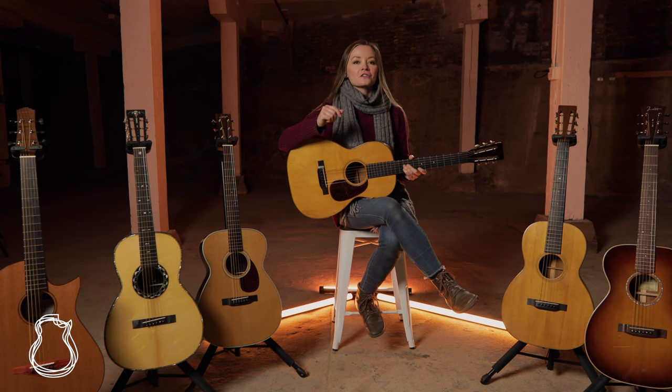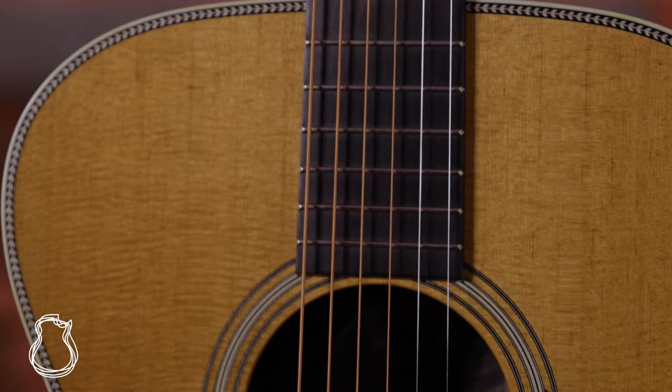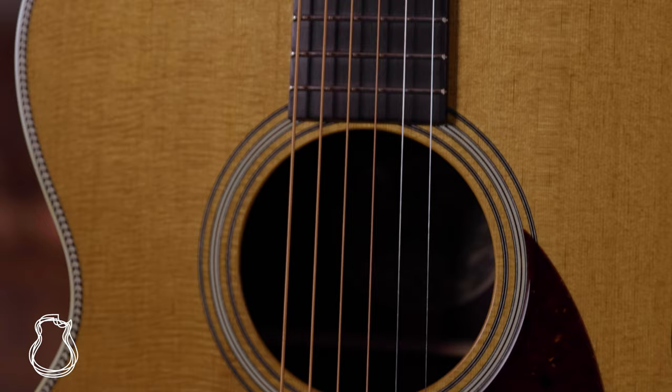When it comes to nut width, the more traditional 12-fret 00s often have a wider 1 and 13/16-inch nut, but some, like Collings' 14-fret 00, are seen with a more narrow 1 and 11/16-inch nut to better serve flat pickers.